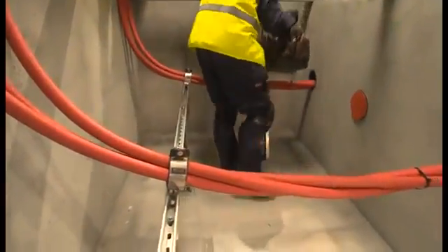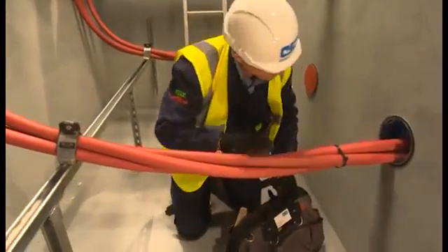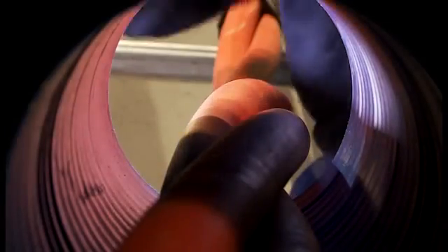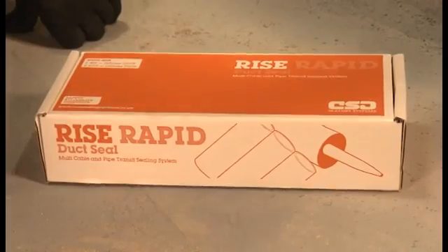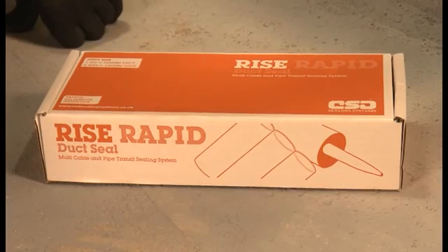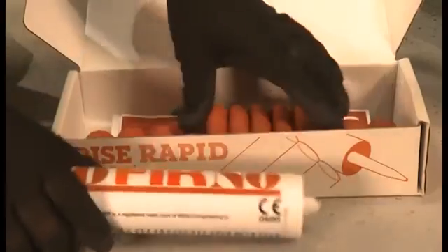Let's take a look at the installation of the product in a typical substation pit environment. We're going to seal a 150mm duct containing 37mm cables in trefoil formation. Noferno filler sleeves and sealant come in pre-packed kits to suit popular sized ducts. One standard kit will seal a typical 100mm duct and two kits will be needed for a 150mm one.